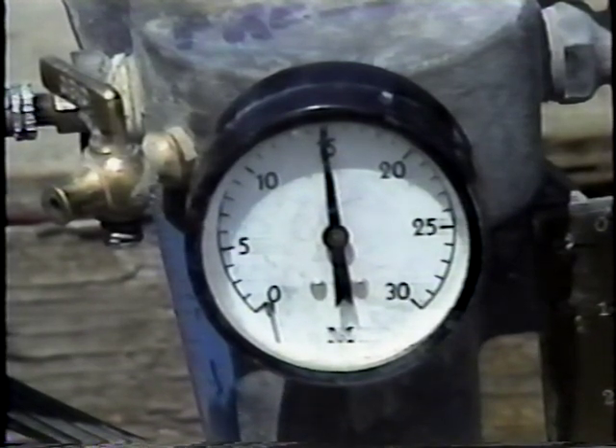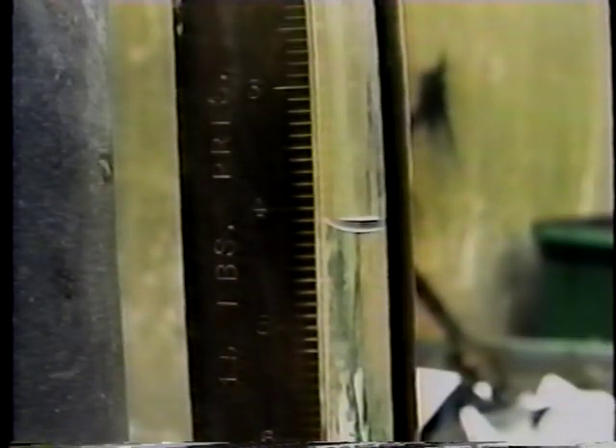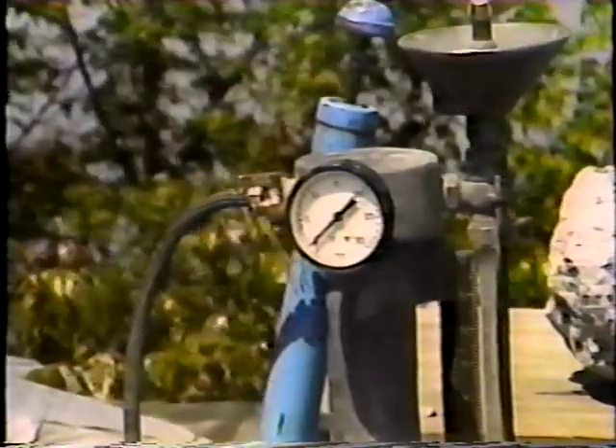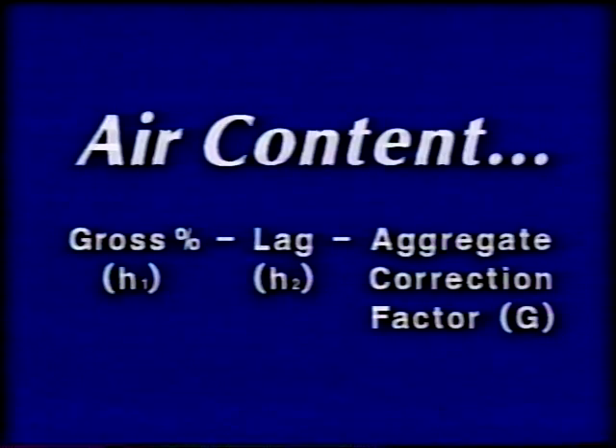The required pressure is known from the calibration procedure. Now the resulting water level is read at the bottom of the meniscus on the graduated scale. This value is the gross percentage of air entrained in the concrete, or H sub one. Then the pressure is released, and the water level on the graduated scale is read again. This value is the lag, or H sub two. The air content of the concrete is the gross percentage H sub one, minus the lag H sub two, minus an aggregate correction factor G.